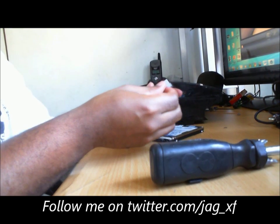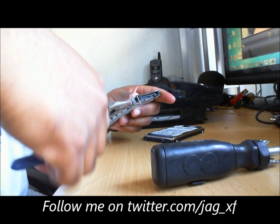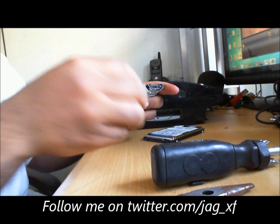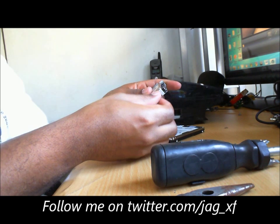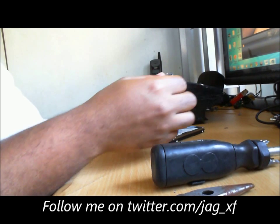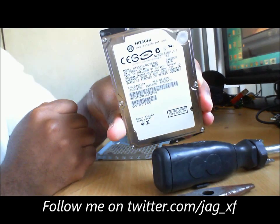There you go. Screw this one out, flip it over for the last screw, put the grip right on there, and screw that out. Slide it right out of the tray — there you go. That's the original PS3 hard drive right there.